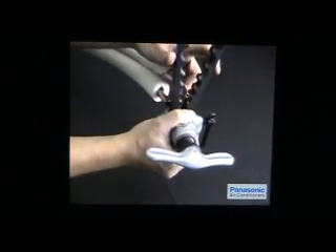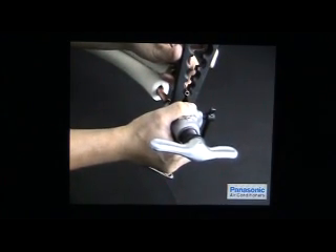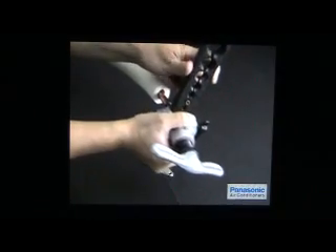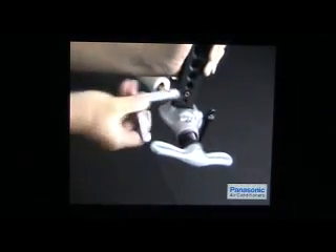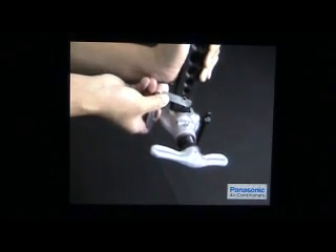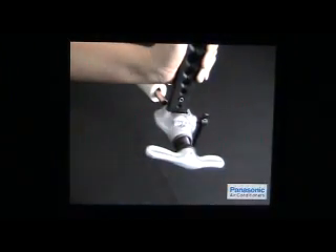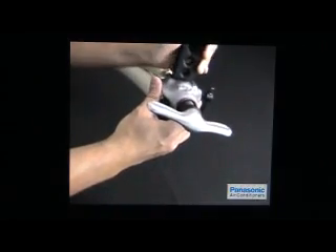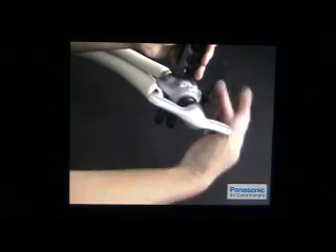Identify the correct core size for the particular copper pipe at the bar of the flaring tool. Clamp the copper tube onto it and ensure its correct clearance sitting on top of the bar. A flaring top gauge is recommended for setting this clearance. After clearance is set, move the yoke right on top of the copper tube and lock it to the bar by turning the clamp handle clockwise to tighten it up.